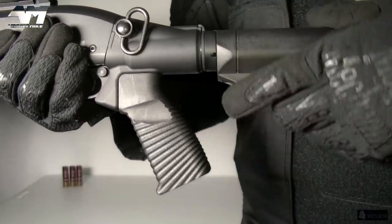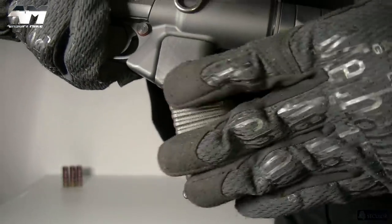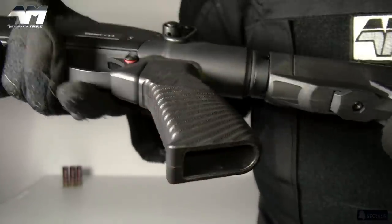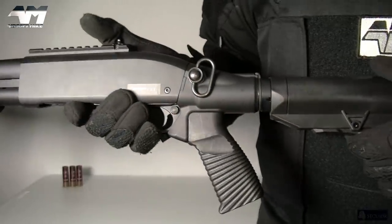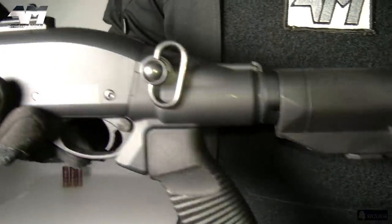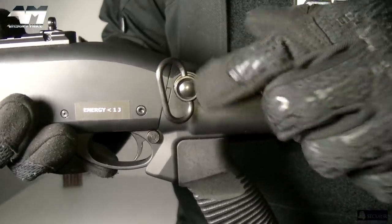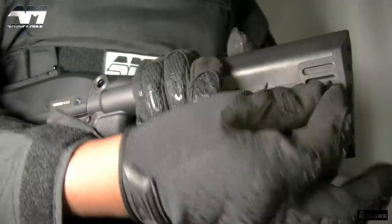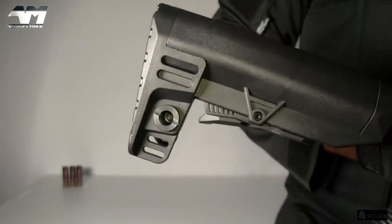Moving along to this very nice looking pistol grip — loving the grippy design on there. The serrations around here go all the way around. It's almost like a sun ray effect the way it gets larger as you get to this portion. On the inside it's hollow, where you'll see a screw so you can take the grip off when disassembling. They also include one of the QD sling point attachments for you, and you can plug it in on either side.